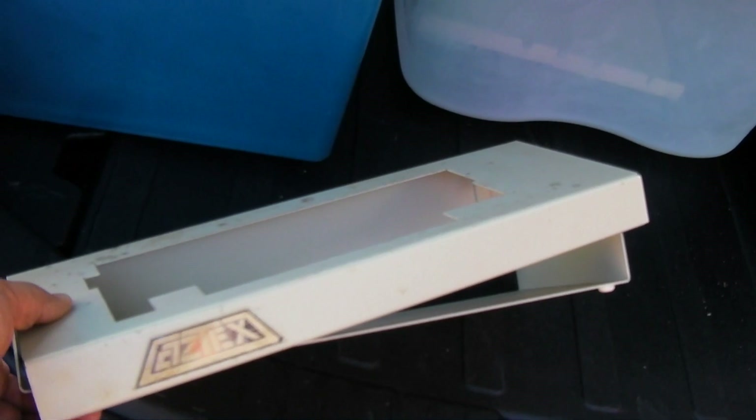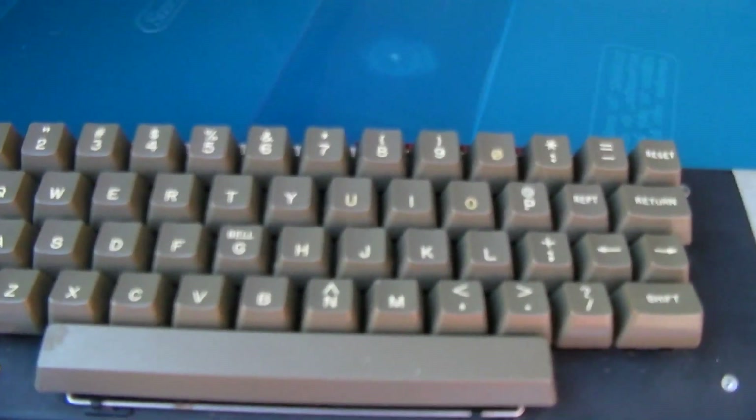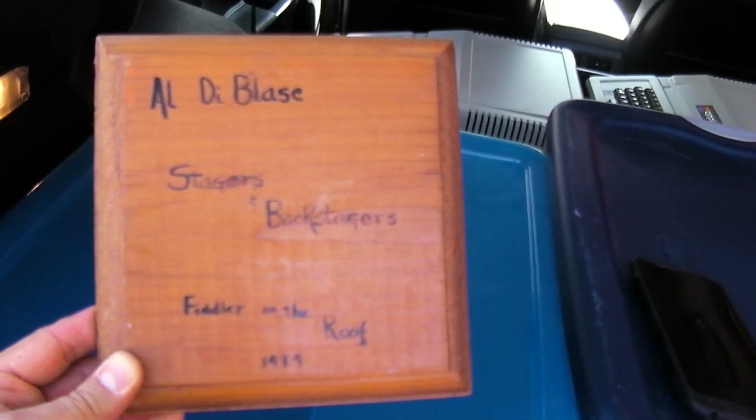This is interesting — this company Aztec, a million years ago, made an enclosure so you can remove your Apple 2 keyboard and put it in an external enclosure so you can put the keyboard on your lap. Heavy piece of work. Listen to the sound of this Apple 2 keyboard — this is a newer one. Kind of has a sound like the Macintosh-type keyboard. Nice keyboard, and heading for the trash.